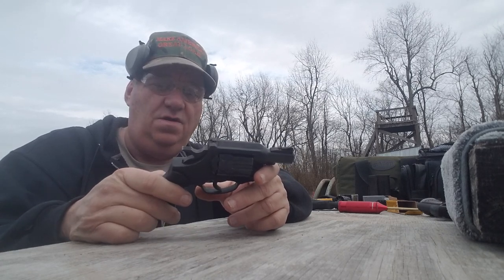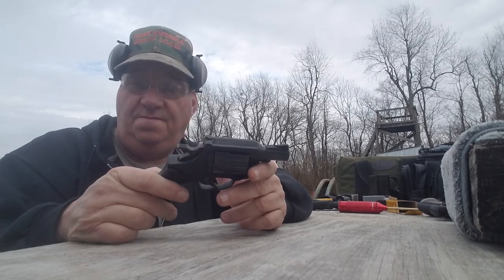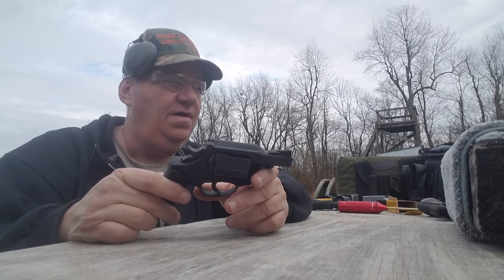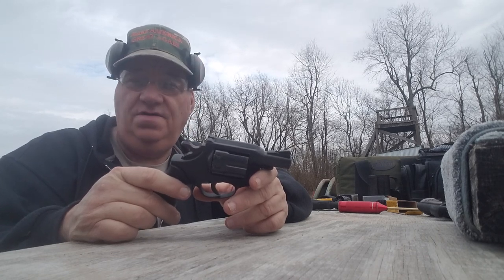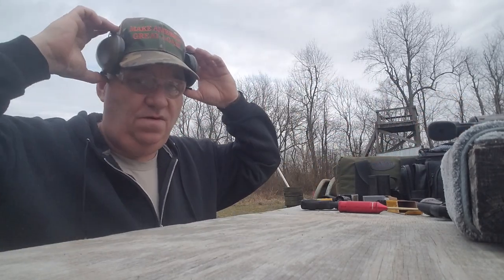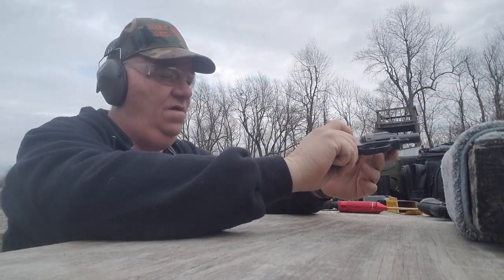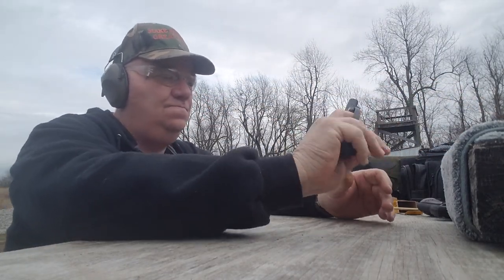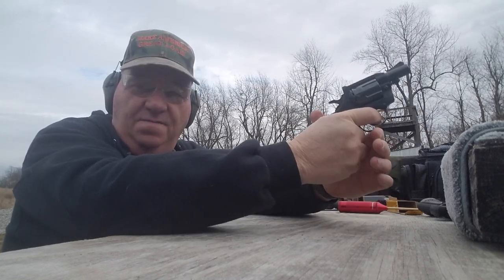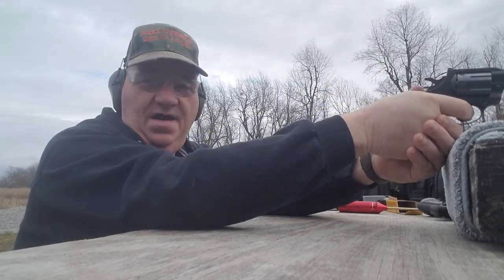I shot this gun a little bit ago just to find out whether or not it would blow up in my hand. It didn't — it actually shot pretty good. So we're gonna give this gun a try, and then we're gonna talk about its shortcomings. It's got a few shortcomings, I'm here to tell you. We're gonna try it here at the 25-yard defensive range, which is probably pretty ambitious for this gun, but we're gonna try it anyway.